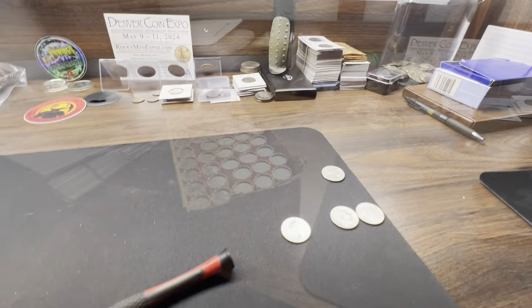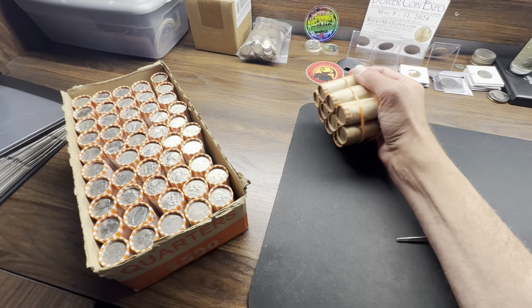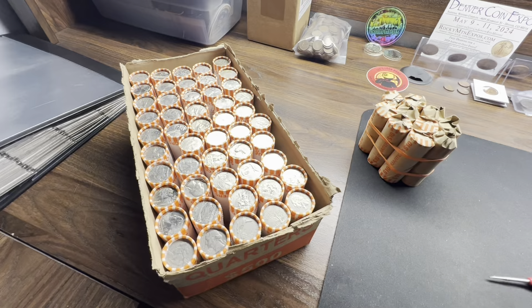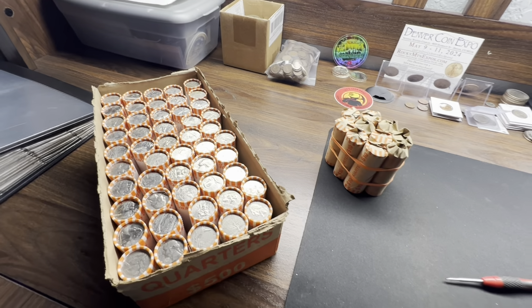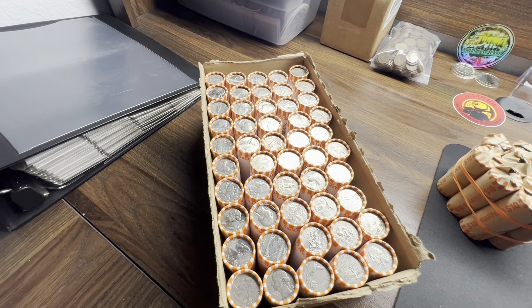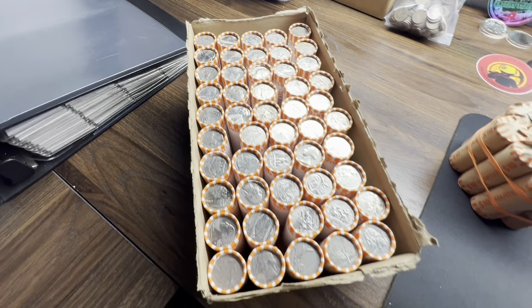Okay, got box number two here. I also have a hundred dollars stacked up from a bank that usually doesn't give me coin. I went in and tried to negotiate — they said they could do 50, I asked if they could do a hundred, and they said yeah. So finally got a hundred dollars in quarters, which is perfectly fine — it just adds to the hunt. Got box number two, let's go ahead and jump in and see if we get something.